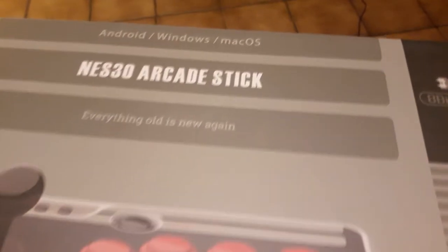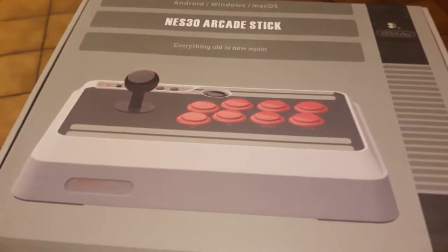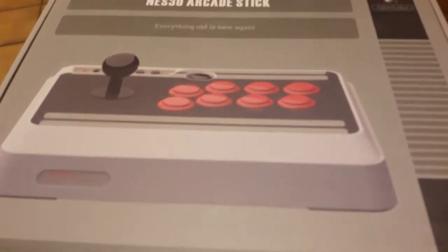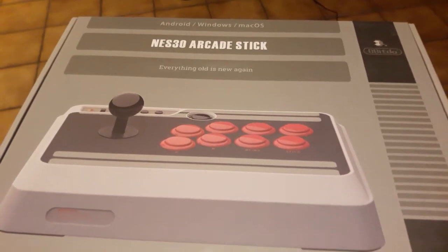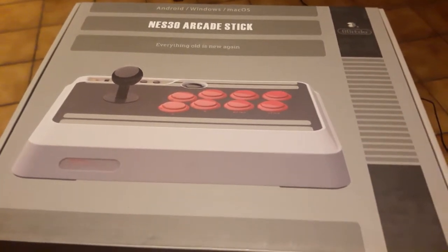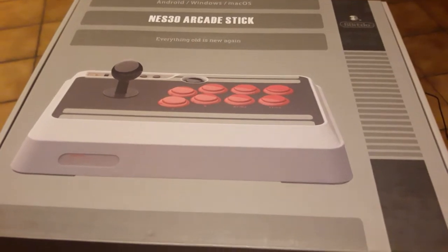Il s'agit donc bien sûr d'une NES30 Arcade Stick. Comme vous pouvez le voir, c'est un stick arcade 8 boutons, directement intégré sur le pad, compatible avec divers supports tels que Android, Windows, Mac OS, et même Switch avec la dernière mise à jour. Mais ce qui va m'intéresser aujourd'hui, c'est sa compatibilité avec la Recalbox.